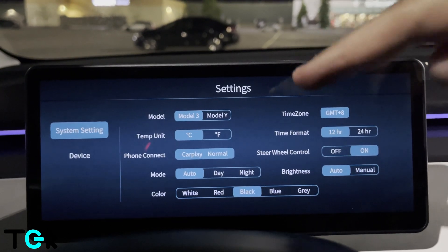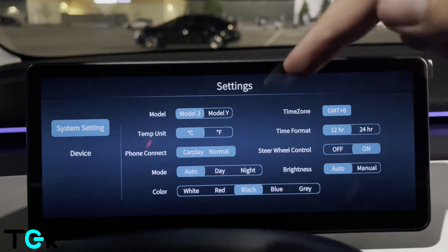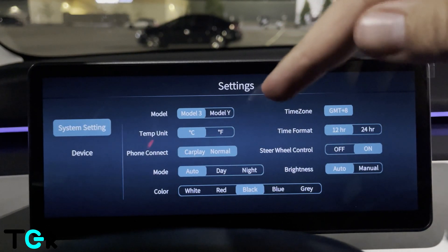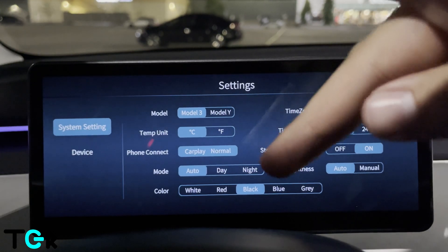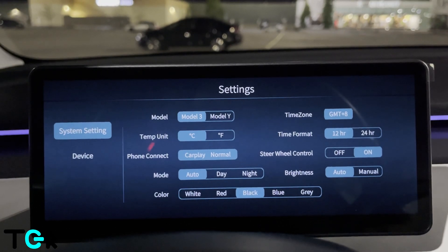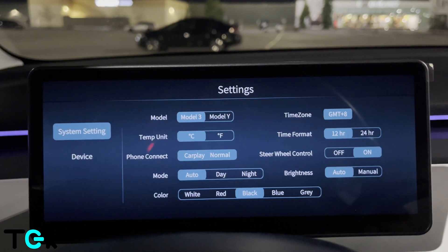Basically you can go through all your setup options here. You can change the car model to Model 3, set temperature to Celsius, enable CarPlay, set it to auto, change the color, change the time zone, and enable steering wheel controls to control some functionality from the steering wheel.